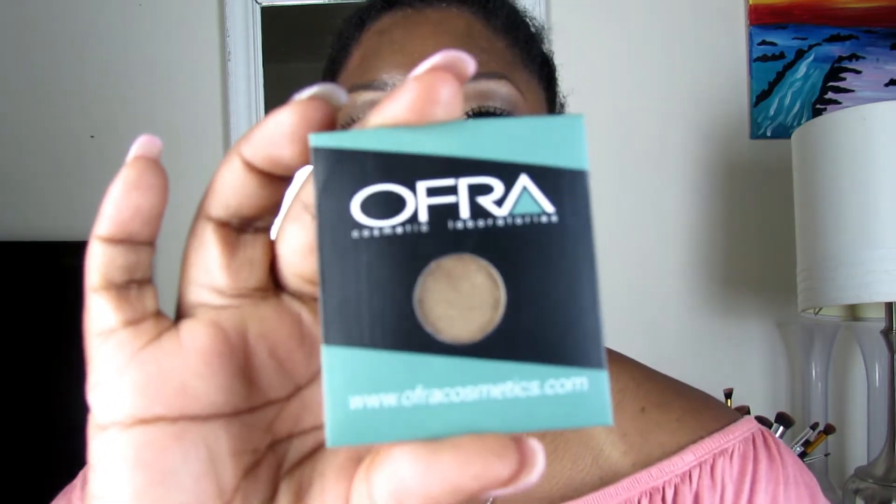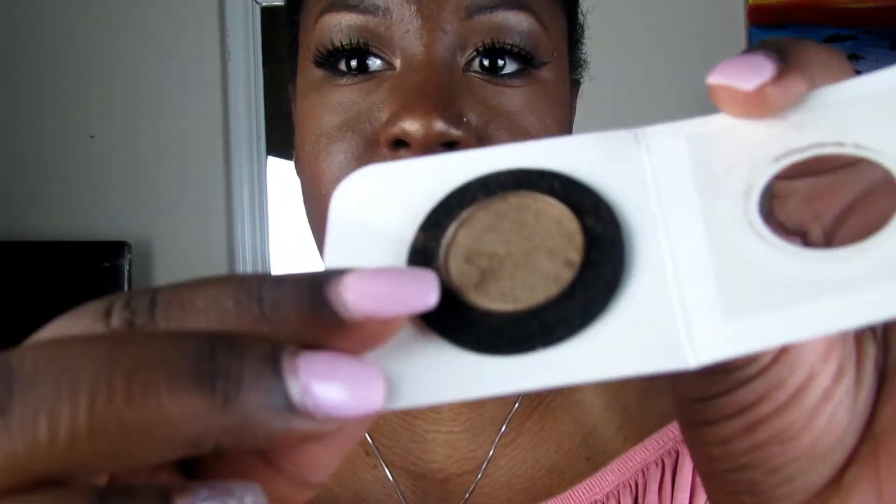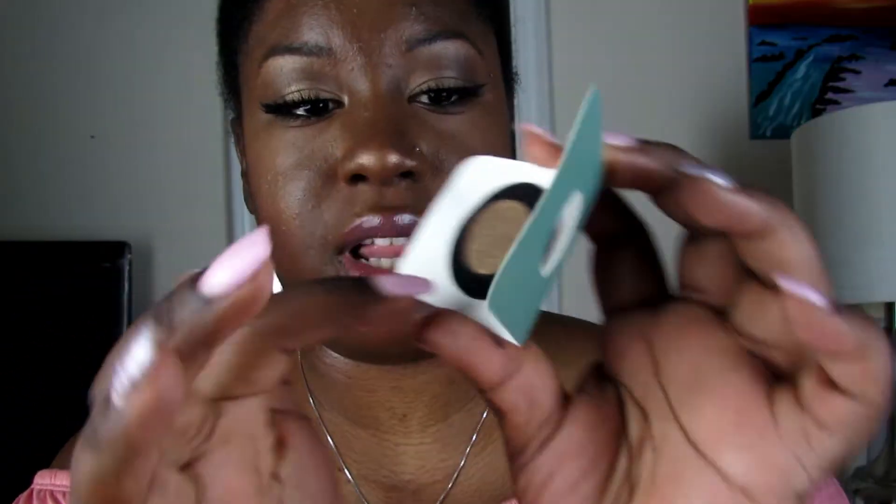So the first thing I'm pulling out is an Ofra Cosmetics eyeshadow. I'm not pulling anything out in any particular order — just going to reach my hand in and pull it out. This makes me glad that I canceled my subscription. I opened the package and it's all messy in here — the eyeshadow has a lot of fallout around this little ring. This is a hot mess, guys.